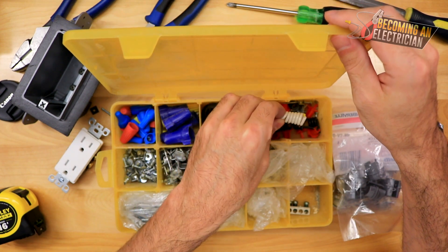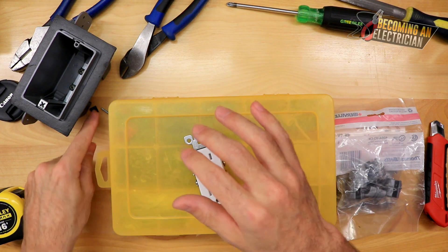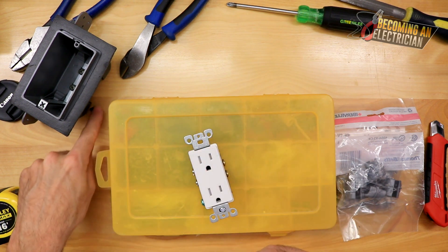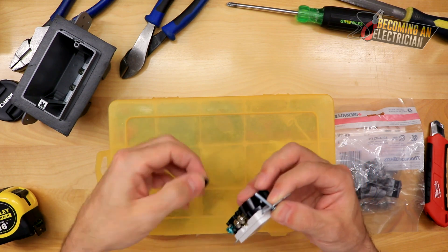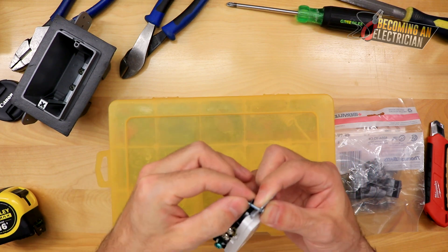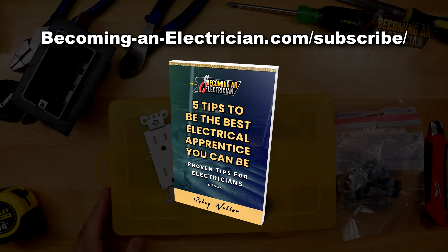That's this video about how to create a spacer. Again, shoutout to Rob the master finisher — he was really good at what he did. If you have any questions, make sure to leave a comment below. You can also get my free book by going to becominganelectrician.com/subscribe. Thanks for checking out the video and I'll talk to you in the next one.